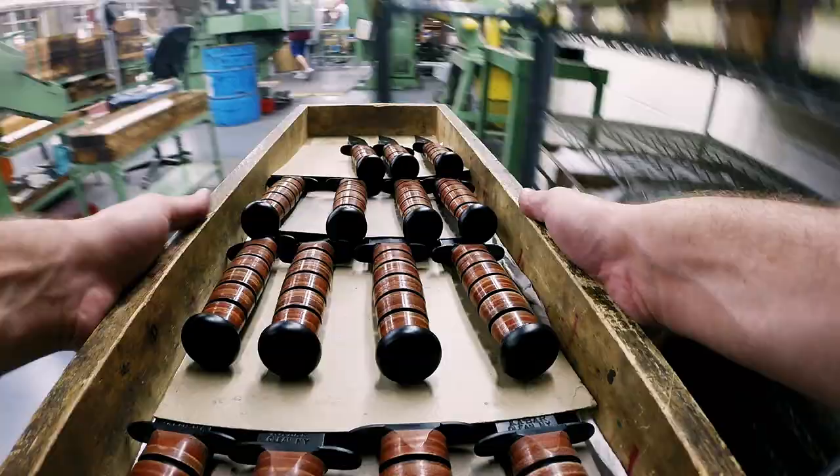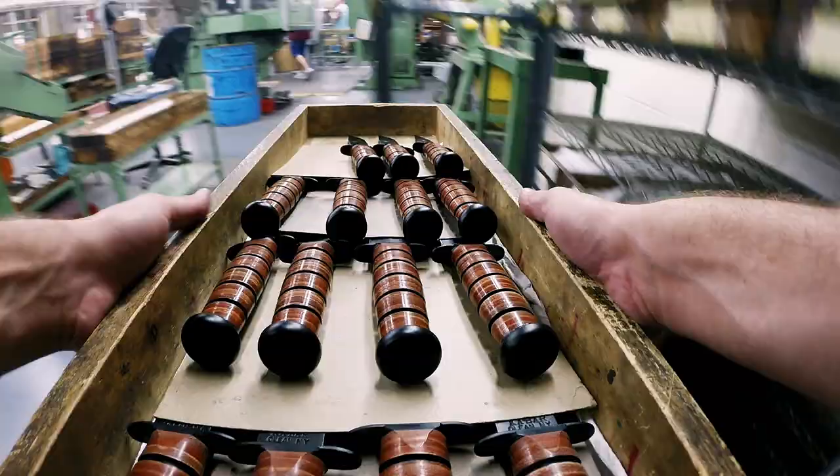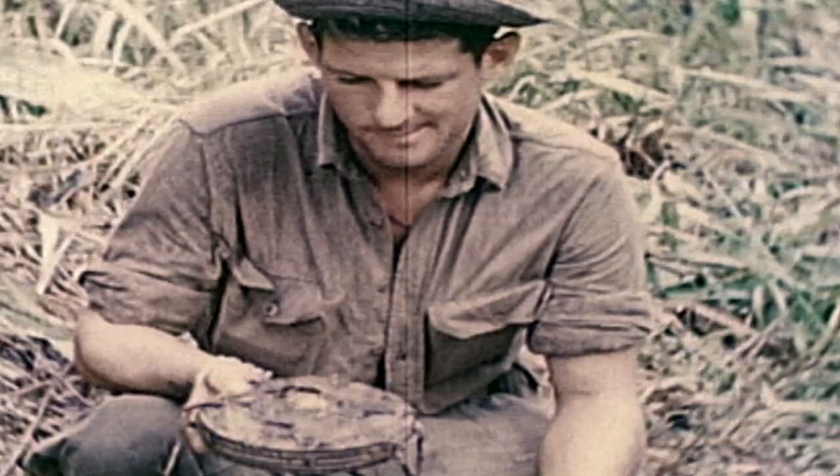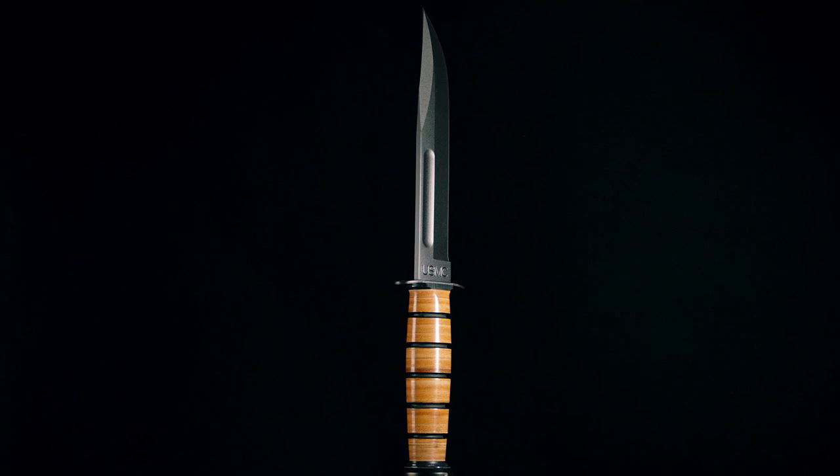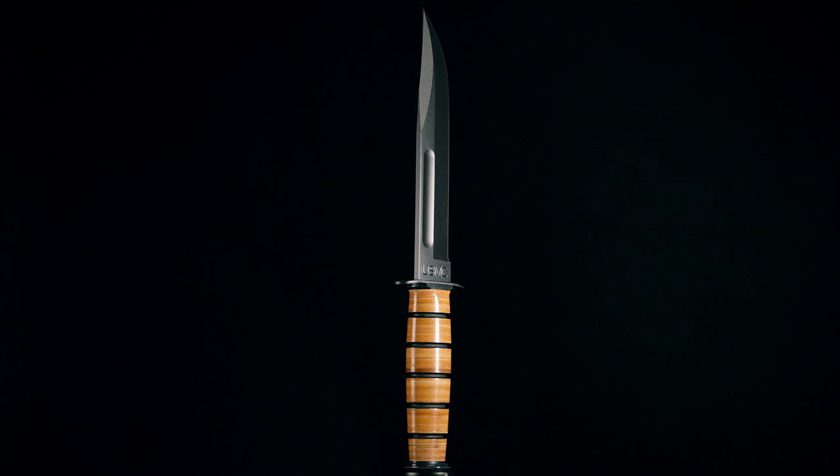Once the knife has passed inspection, it's boxed up and shipped out for active duty. The Ka-Bar knife has served alongside generations of fighting men and women. Whether it was close-quarter combat or opening a can of rations, the Ka-Bar was built to give a soldier the edge.